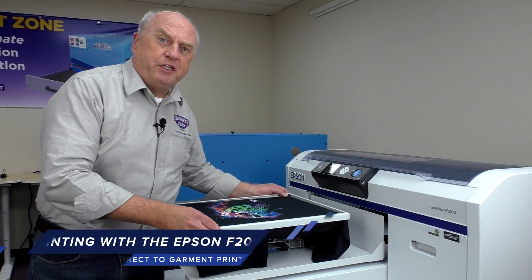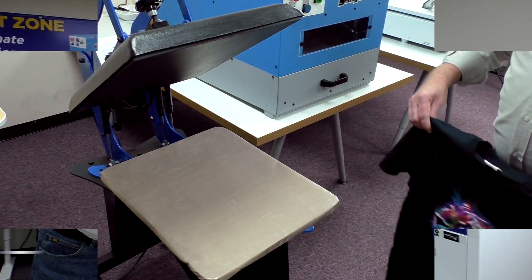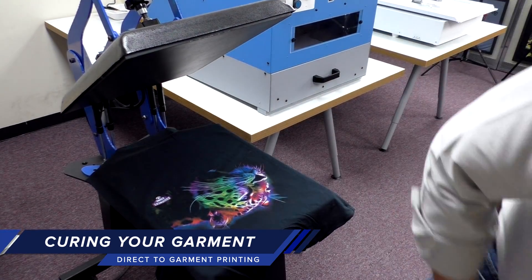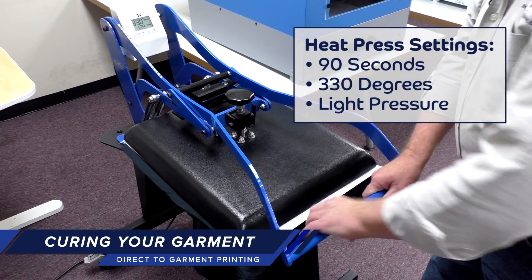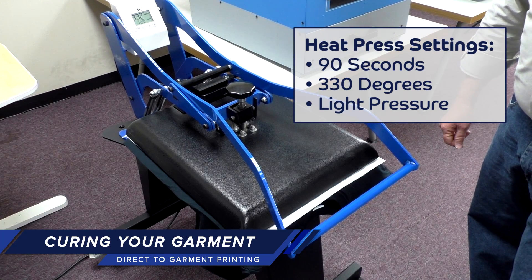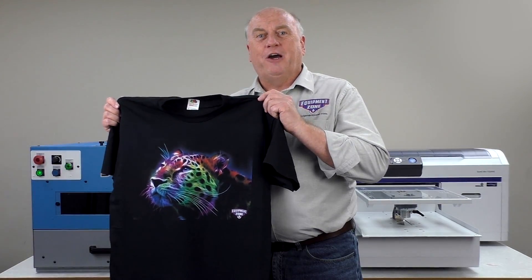The shirt is printed and ready to be cured. Remove the hoop. To cure the shirt, we place it on the heat press. We'll use silicone paper again. We're going to cure for 90 seconds with a dark shirt with white ink. We're set at 330 degrees with light pressure. We've heat set the shirt and we're ready to go.